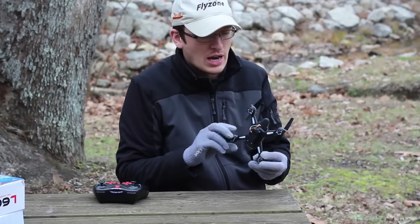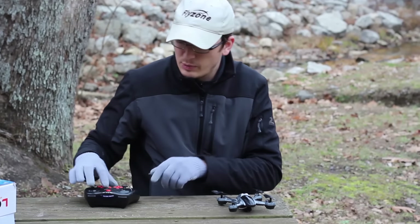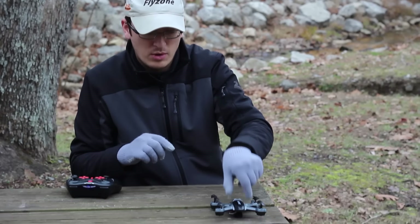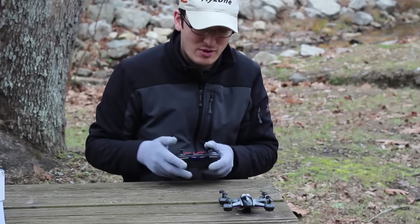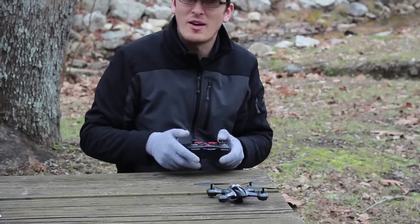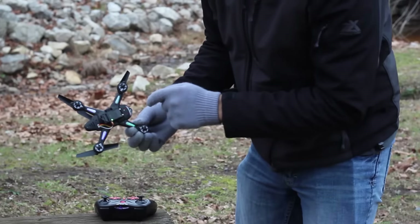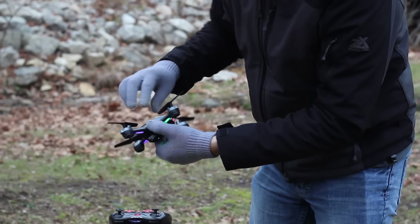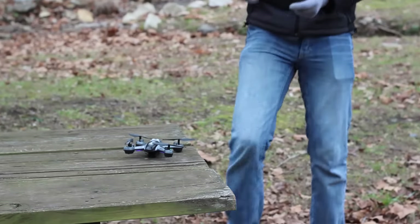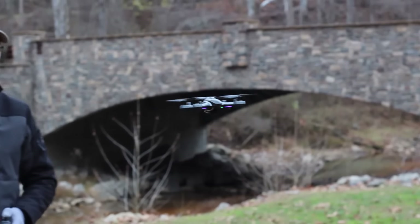Let's get this thing in the air — I'll attach the camera to the bottom. I noticed it has a swivel so you can aim the camera up and down a bit. We'll power the transmitter on first, then the quad. The lights look really good! We've got some really cool blue lights in the front flashing, green in the back, and red lights on the rear end. I like this quad a lot.